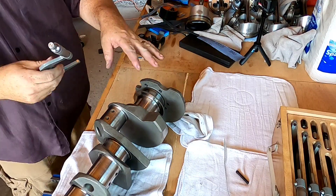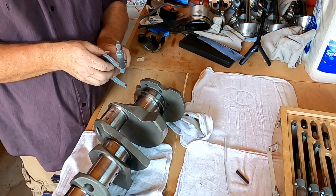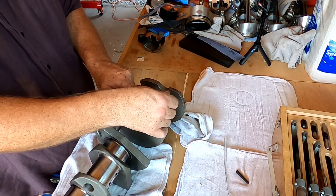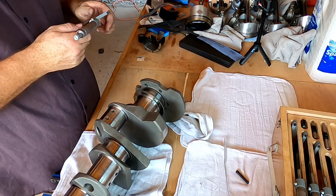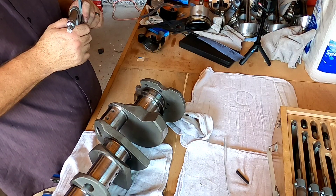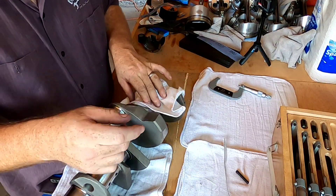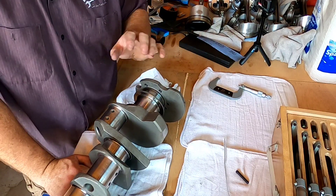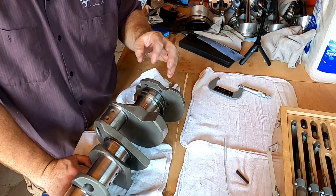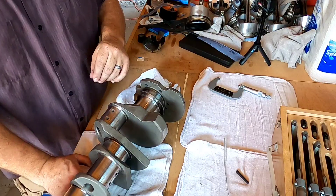Now we're going back to measure our journal and see just how much we removed in the polishing process — I think the results will surprise you. We took off one ten-thousandth of an inch. That should put it in perspective: you can spend quite a bit of time with the emery cloth and not remove much material at all. You would have to sit here for hours and hours to really change the dimension of the journal itself.